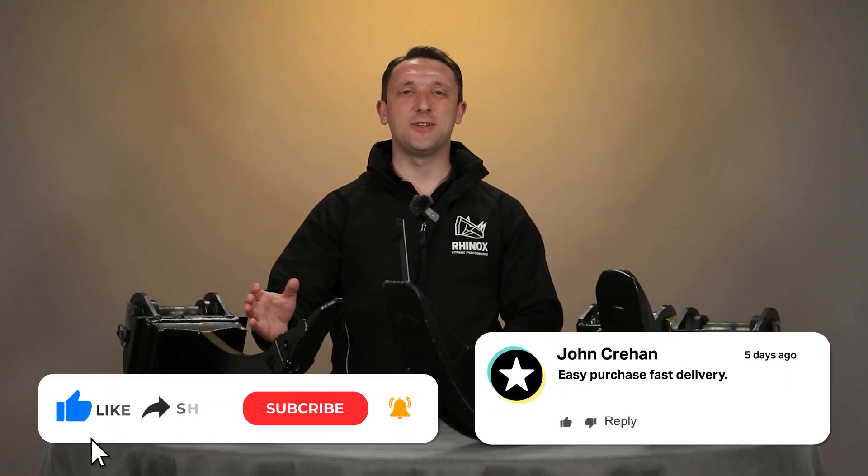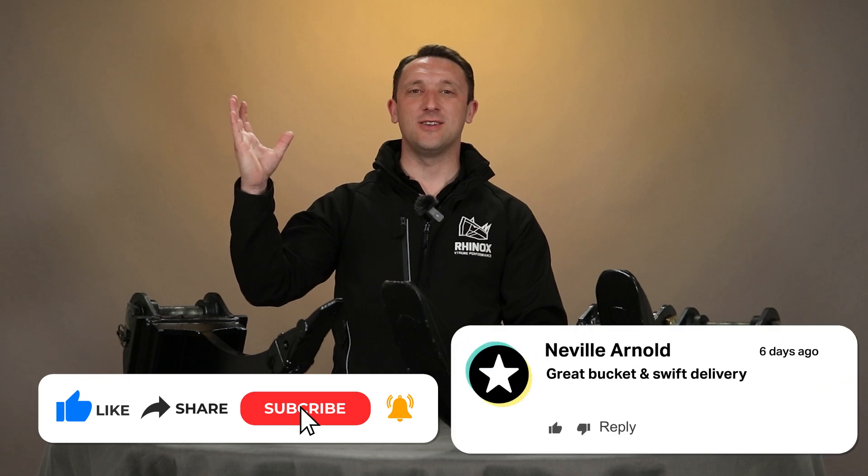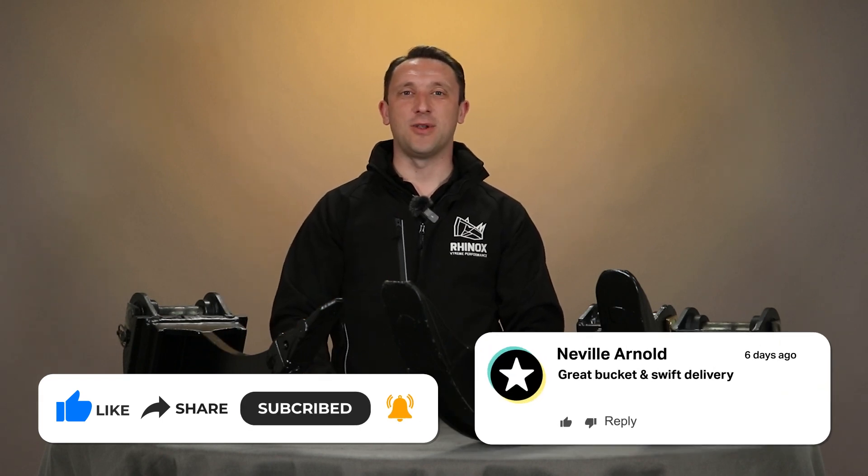Now you know the difference between a Ripper Tooth and a Micro Trenching Bucket. Why don't you follow us so you can see some of our other videos and never miss another upload from us?